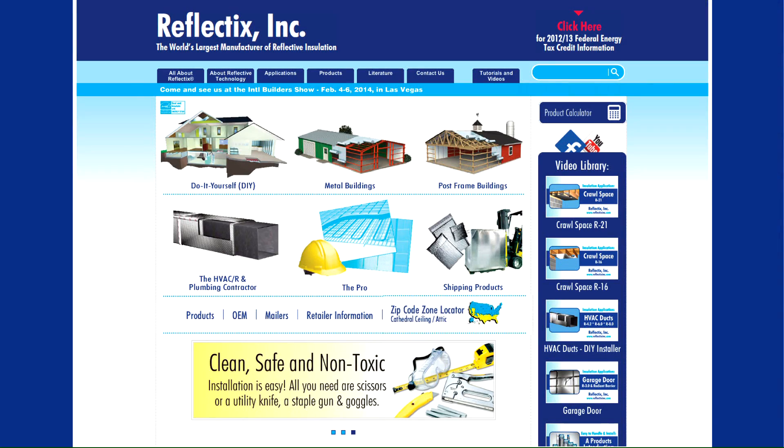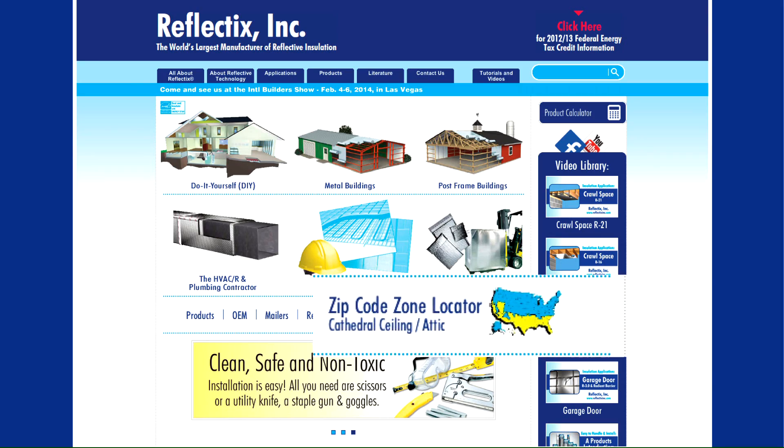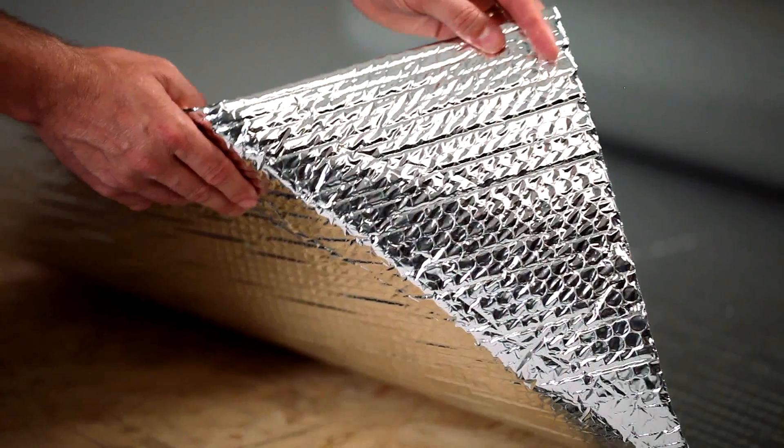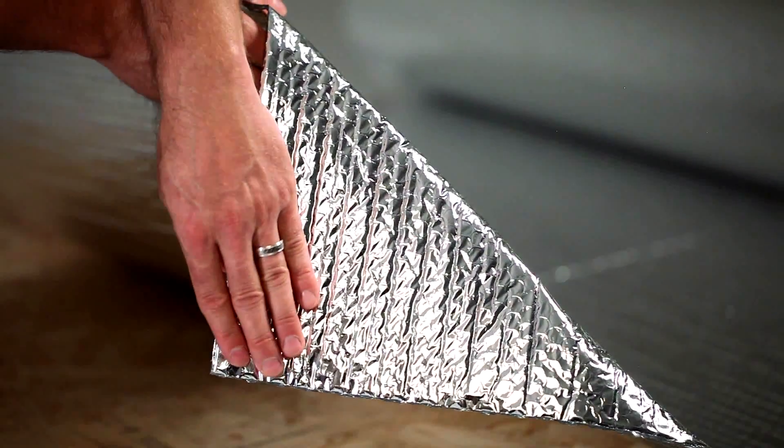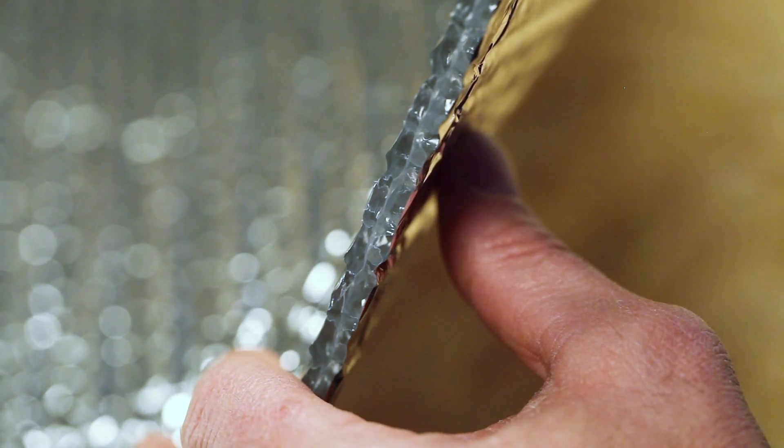To determine if you live in an area where this application is appropriate, please refer to the zip code zone locator on our homepage. The featured product is a double-sided 94% plus reflective film enclosing two layers of heavy gauge polyethylene bubbles.